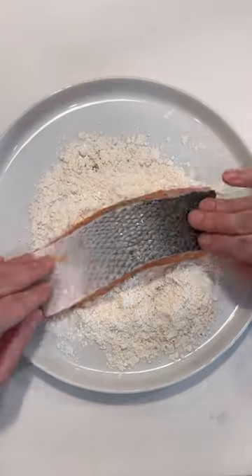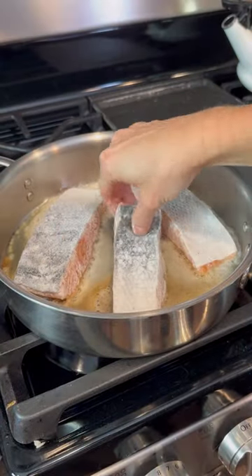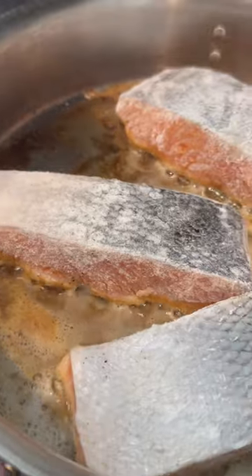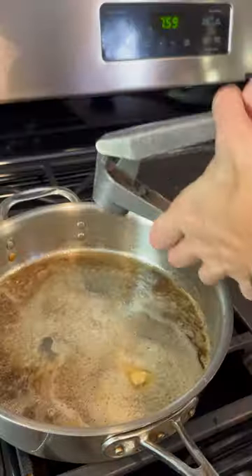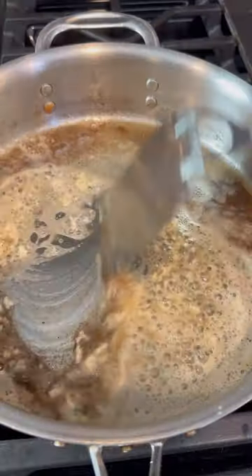You'll first start by cutting one and a quarter pound of salmon into four fillets. Toss these in a little bit of flour and then sear in butter for four to five minutes. Flip these over and continue cooking for another couple of minutes, then add in two tablespoons of butter.